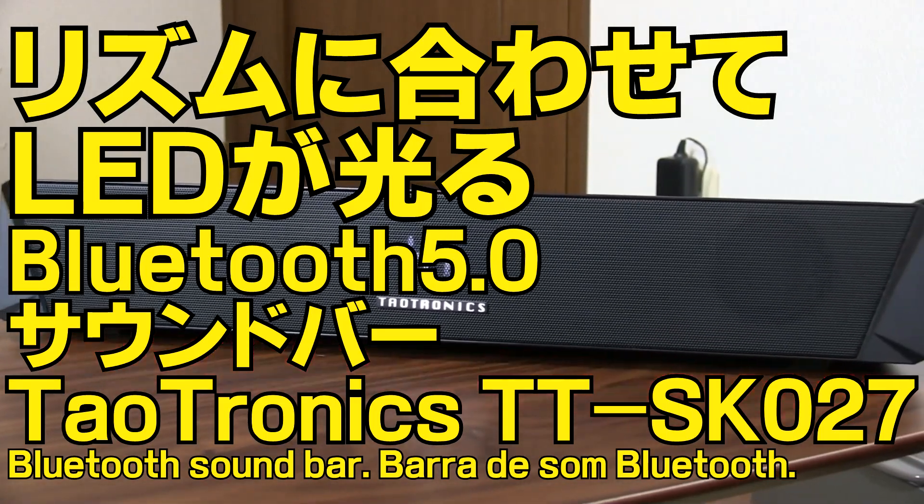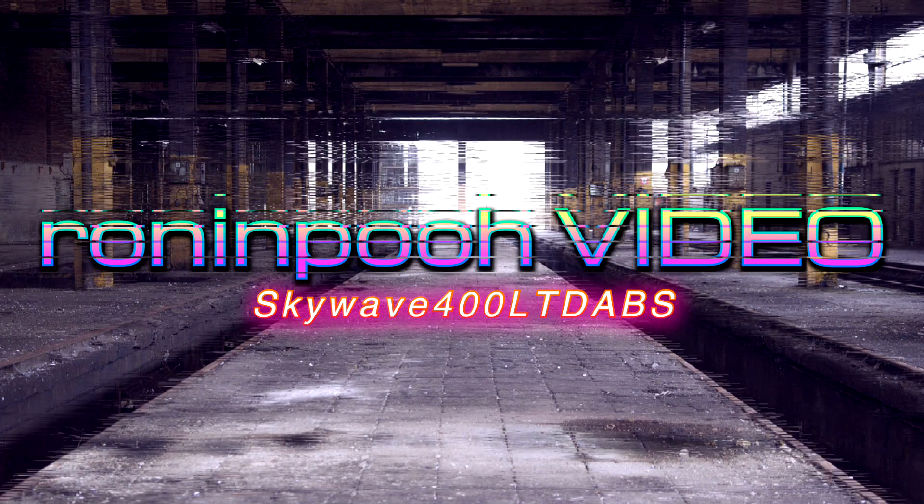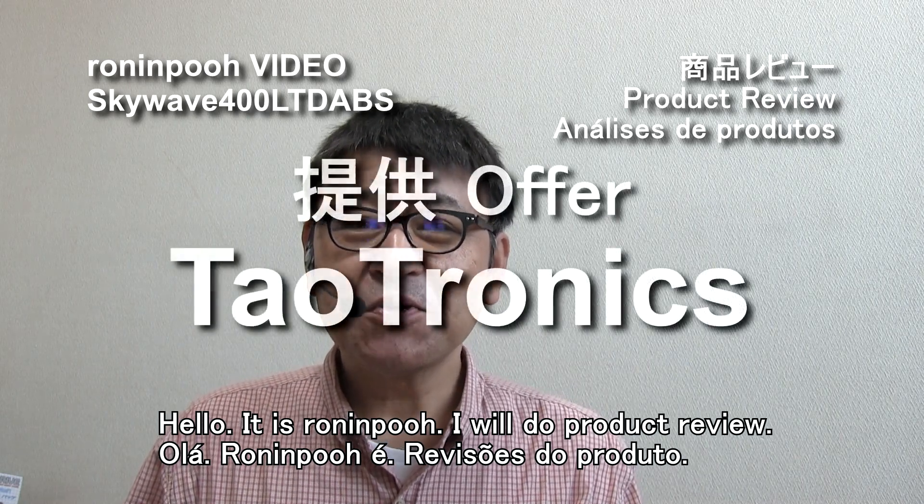This video is brought to you by the... Hello, I'm LONINPOO. I'm going to show you the product that I've been offering.